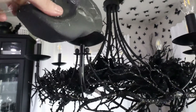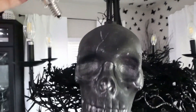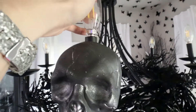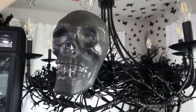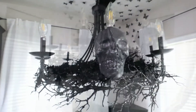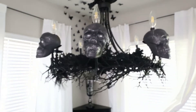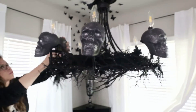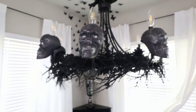It is the next day and we're going to be adding skulls to the chandelier. I'm going to show you how I made these — it's very cheap and easy and I love how this turned out. It is kind of hard on camera because I'm using so much black on the chandelier to see all the detail of the nest, but in person it is super spooky. Hopefully at the end of this video I can show you the final results and you can see more of the detail.